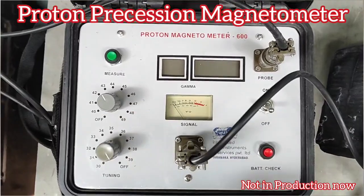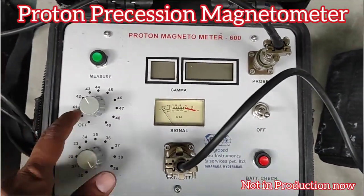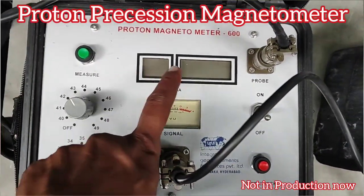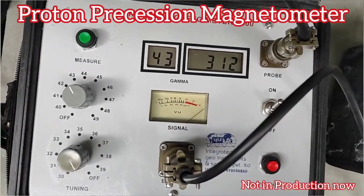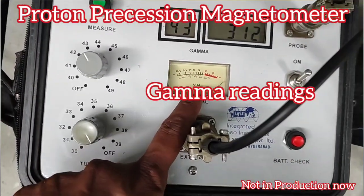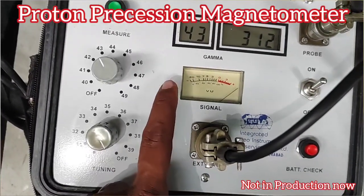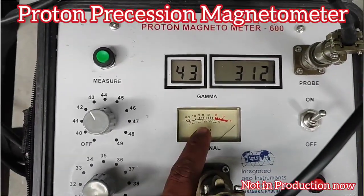This instrument is the basic proton magnetometer. We will tune it to the present location, and in the display we can see the values in gamma. The first two characters on the display indicate the magnetic zone, and the next three characters indicate the fluctuation in intensity, which is called gamma.